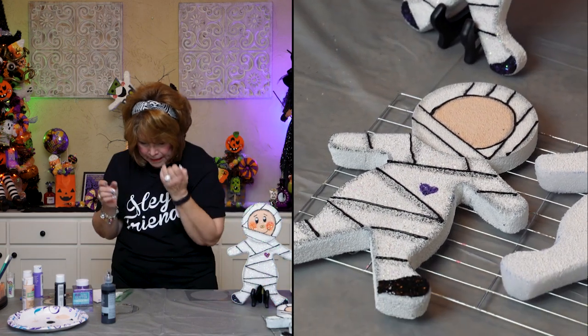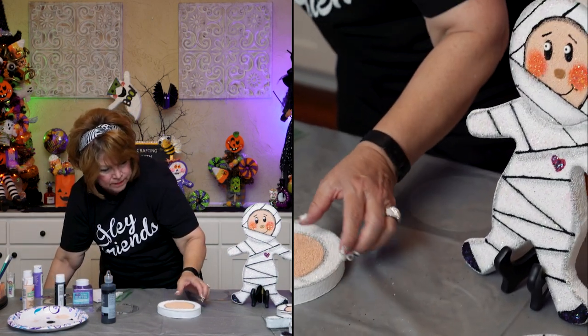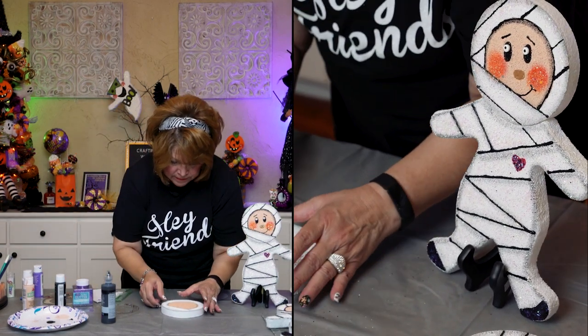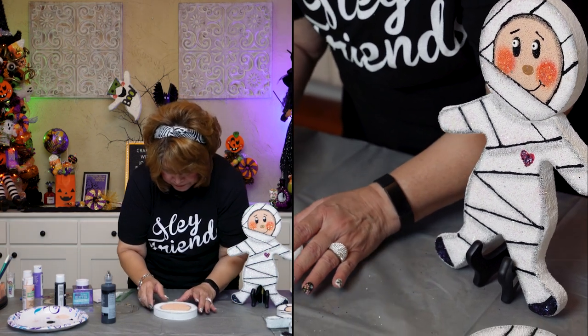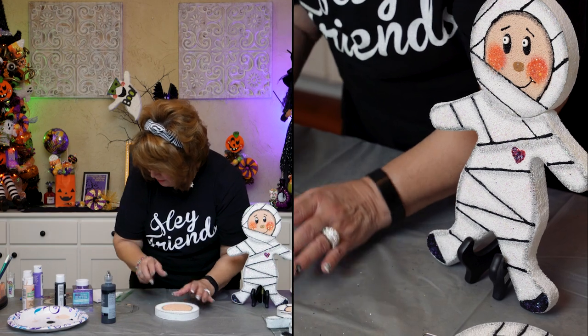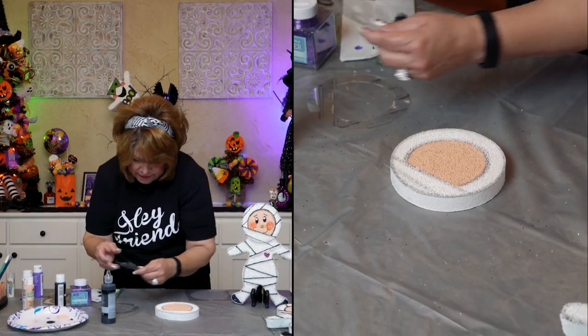Perfect. I've got one that is ready to be detailed on the face. Let's see — where are the cutouts for the face? Here they are. Stencil on the face, friends.